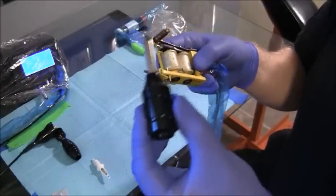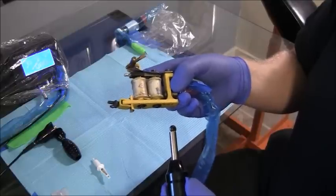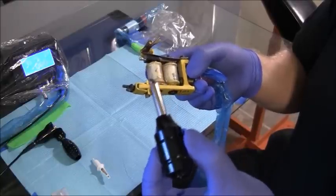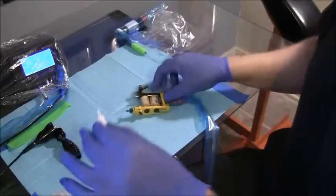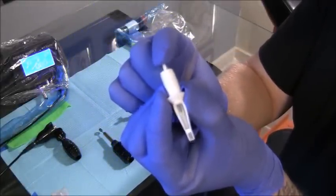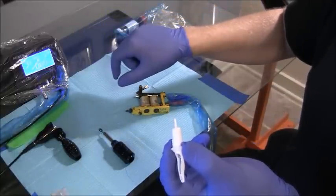With a device like this, you might need to run a higher voltage than you usually do. You need to figure out a system where you have the least amount of resistance on your armature bar. You want the armature bar to push the plunger and push this needle down. If you have a little more resistance that you need to overcome, you need to turn up the voltage.